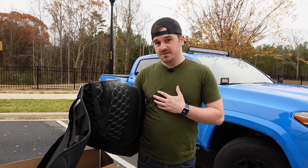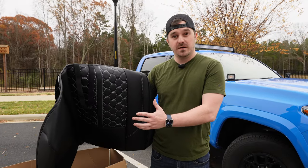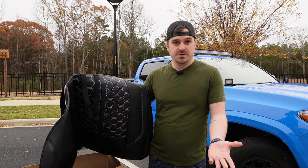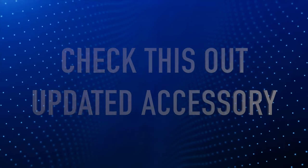I have a little secret to tell you about how to make leather seat covers fit better so you're not struggling trying to put them on. Let's get into it.